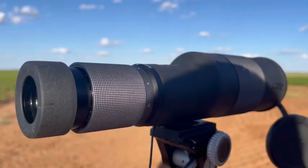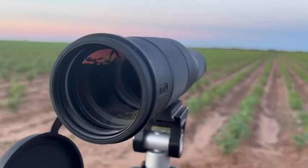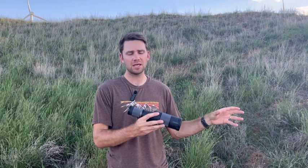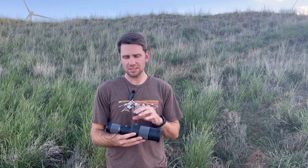Some standout features: it has an abiconic prism, which is pretty unique for a spotting scope and allows better light transmission. It also has fluorite glass, same as the S1. Maven put a lot of effort into using the best glass and prism they could in the smallest package possible. The magnification range isn't huge and I don't think you're going to replace a full-size spotter with this, but Maven hit it out of the park with an ultralight spotting scope.